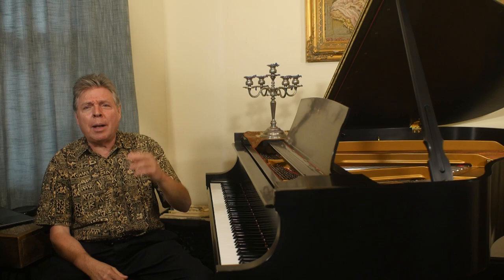I remember in the 1970s you could get a brand new Whitney spinet for a few hundred dollars. So they were popular for that reason. It was before digital pianos existed, so if somebody wanted something really inexpensive, that was really an option.